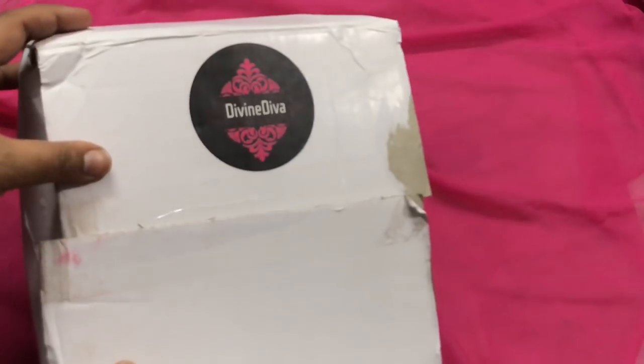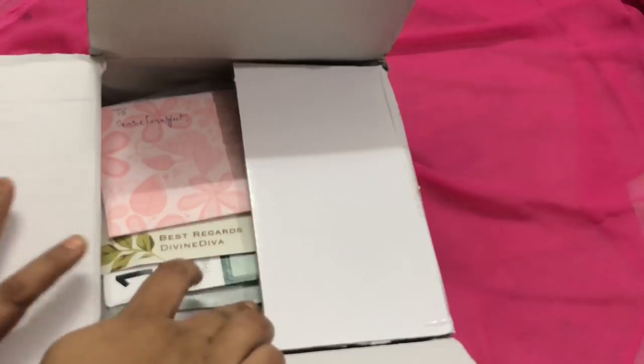I totally appreciate that they sent me this box, and as I have promised all of you — I have always told you that if I receive any product and have not paid for it, I will clearly mention it. So I am mentioning it here. Although this box was sent to me, my review is going to be totally fair, as you all know me.